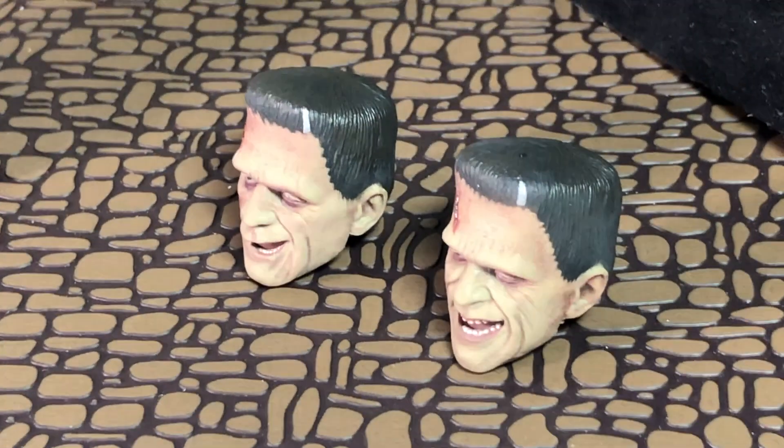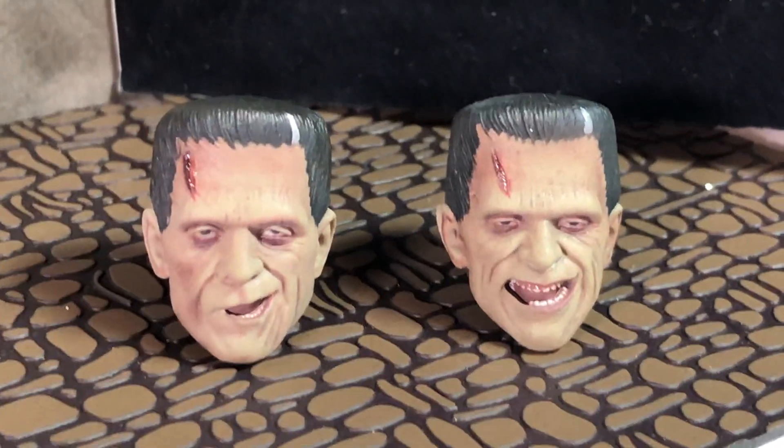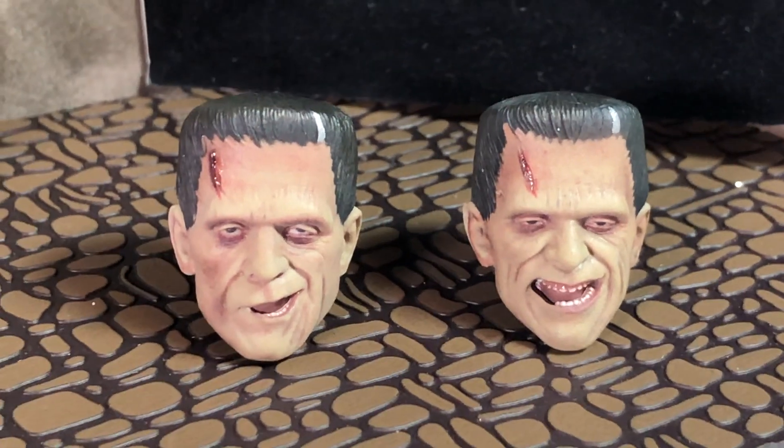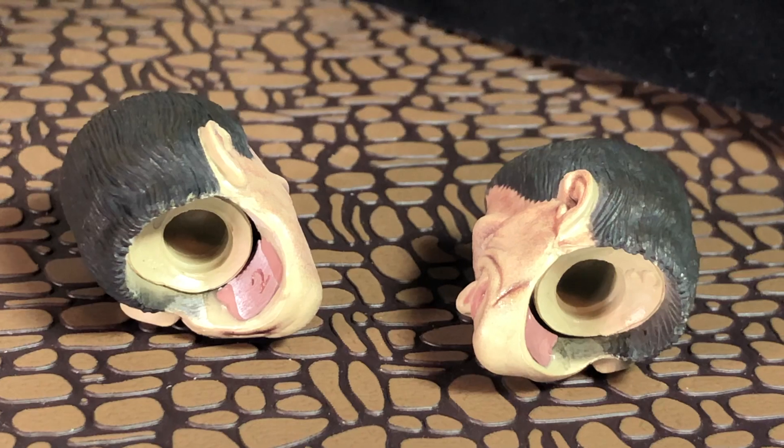He comes with two different versions of the head — one laughing, one with a kind of sneer. There's a back shot of the heads. They attach with the ball joint at the neck.